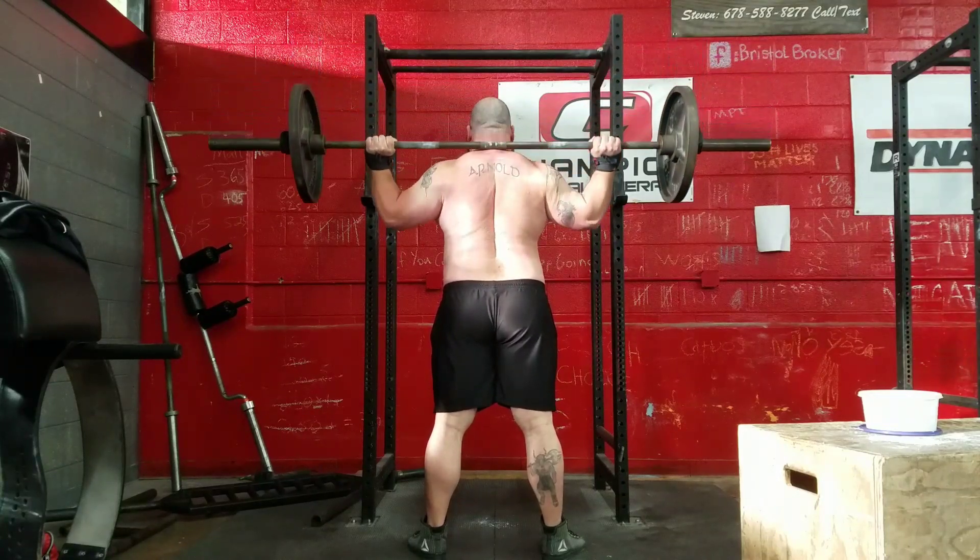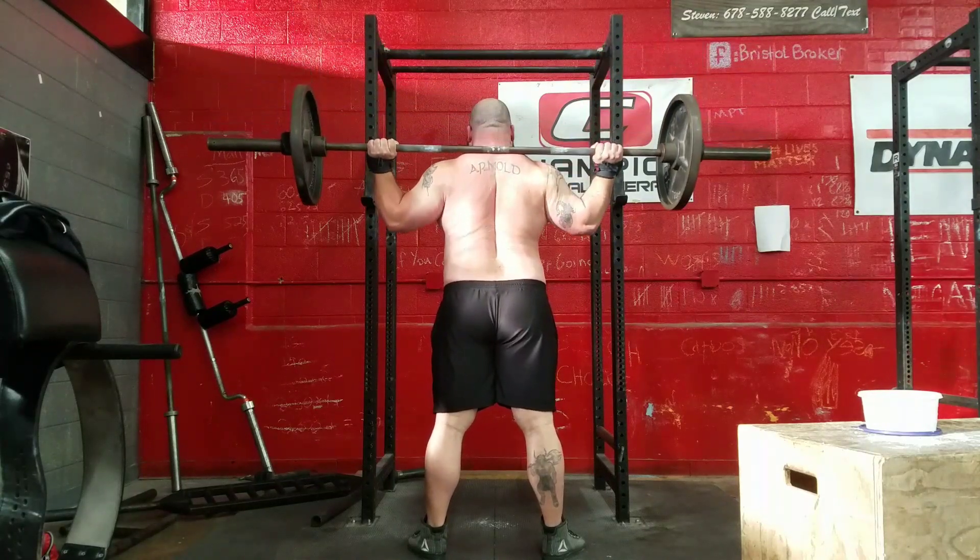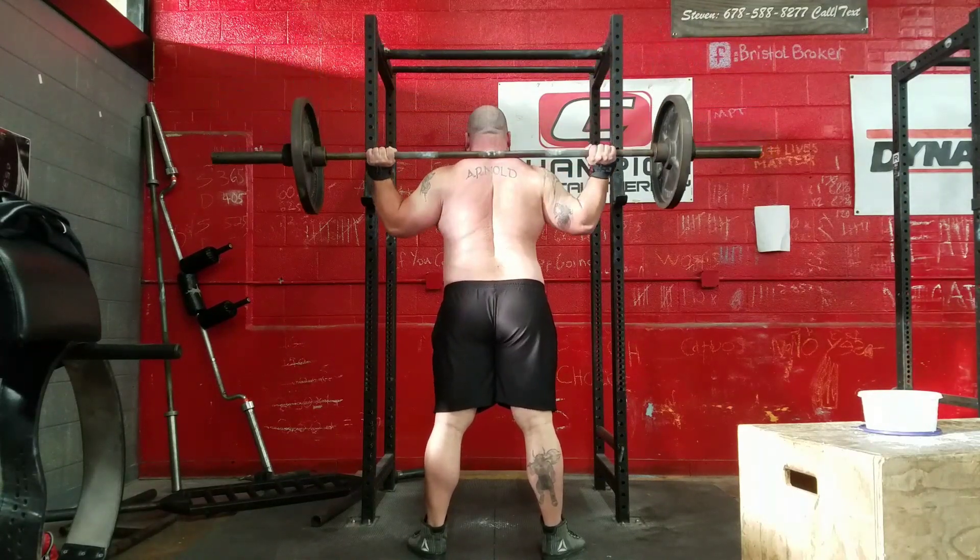One thing I can say for sure: my traps are definitely growing from this program two weeks in. That's something I've noticed.